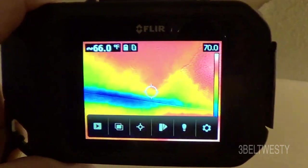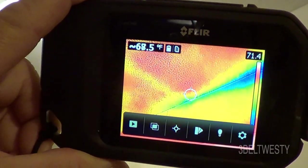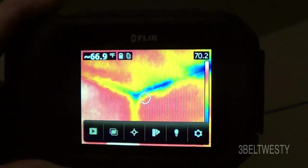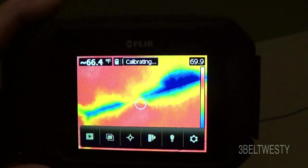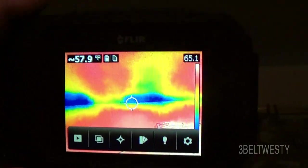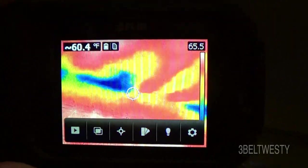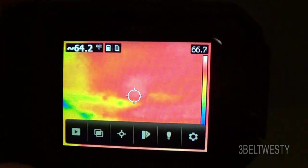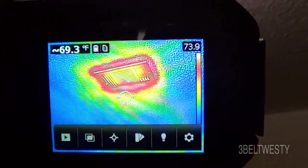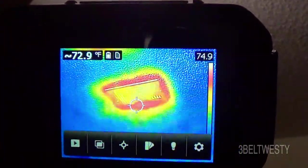In a hallway you can see colder areas where the ceiling meets the false wall. In a bedroom, there are typical cold areas where the load-bearing wall meets the ceiling. If there's a completely missing batt it'll show up like gangbusters. There's a light fixture, and there's the return vent — or the supply vent that brings the hot air into the room.